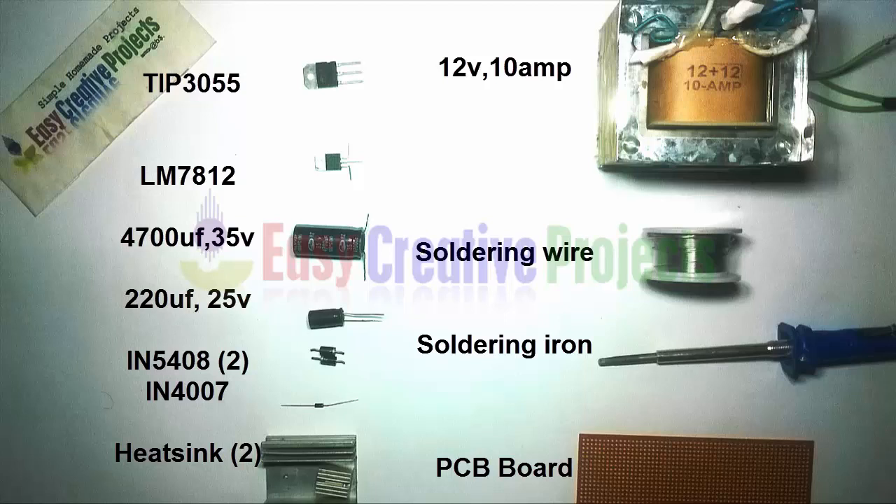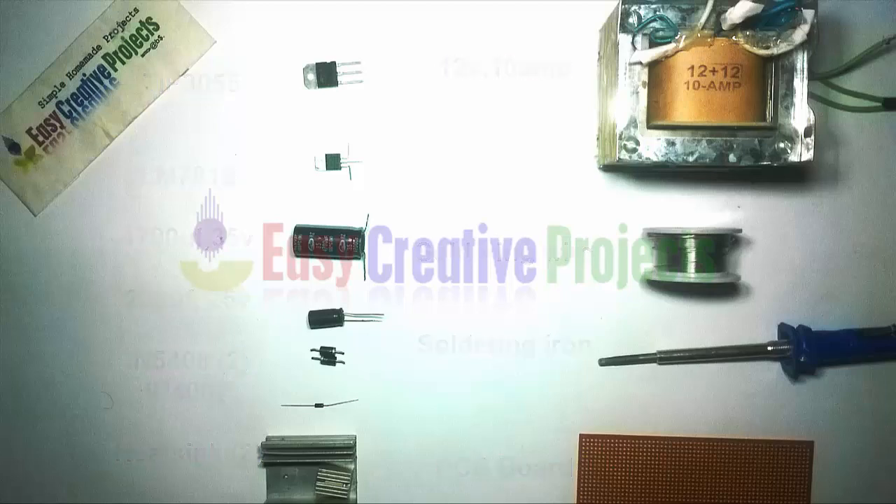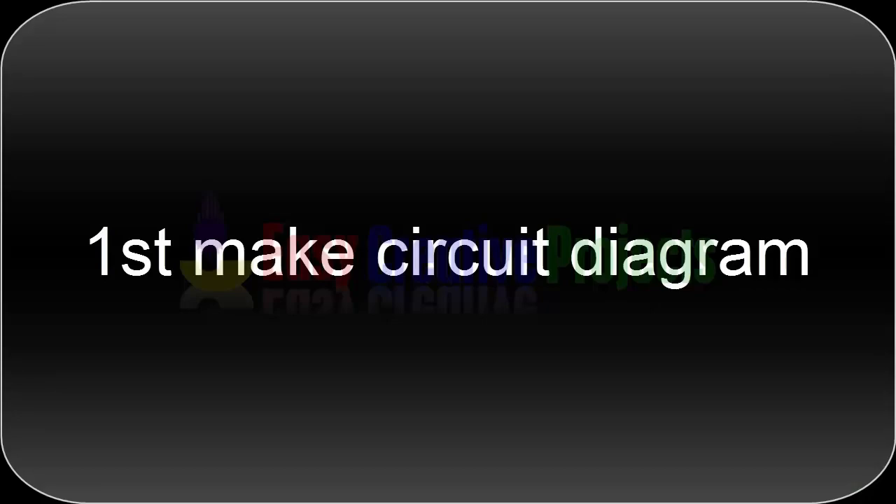Also needed: 1N5408 diodes (x2), 1N4007 diode, two heat sinks, a 12-volt 10-ampere transformer, soldering wire, soldering iron, and a PCB board. First, make the circuit diagram.